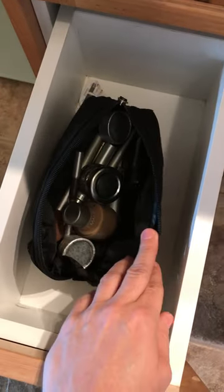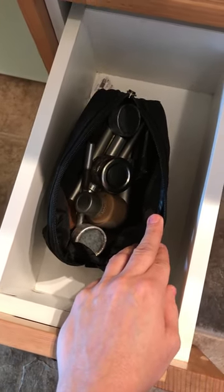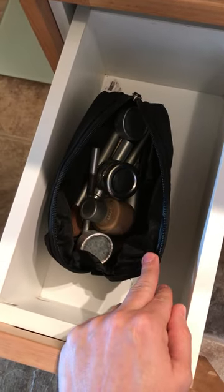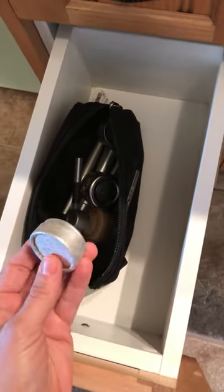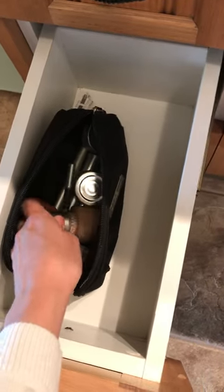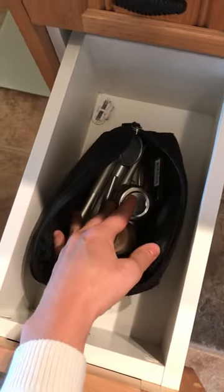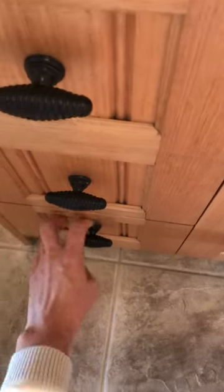Down here is my makeup bag, which I've had for at least 12 years because I hardly ever wear makeup, but it's there for special occasions. I have some bits and pieces in cardboard and glass packaging, so when it all gets used up I'll look at different options. The bottom drawer is empty — and that's my bathroom!